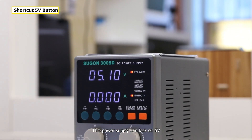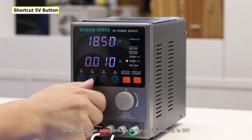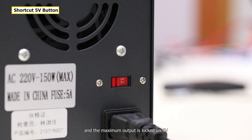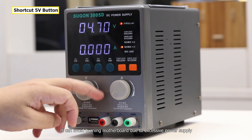This port can lock supply on 5V. Generally, we can adjust voltage continuously up to 30V. Switch this button to the 5V locking position and the maximum output is locked on 5V. This can avoid burning the motherboard due to excessive power supply voltage.